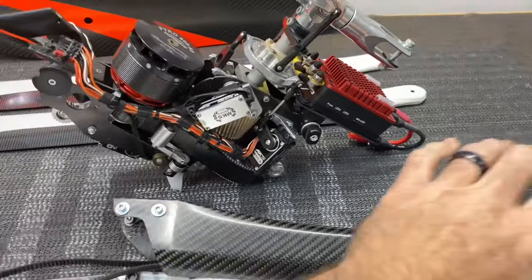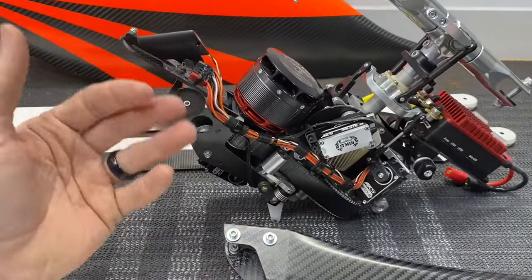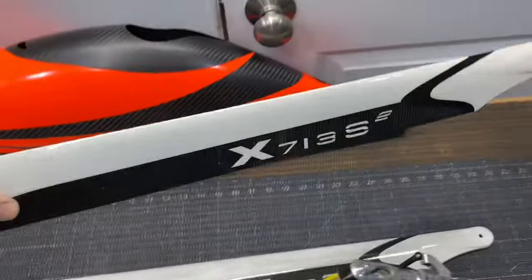So we are going to get this model assembled, get it back together, then start cleaning up the wiring, getting all that stuff done, get the FBL unit in it, and get it set up to the radio. We have Precious XBlade 713s V2s.